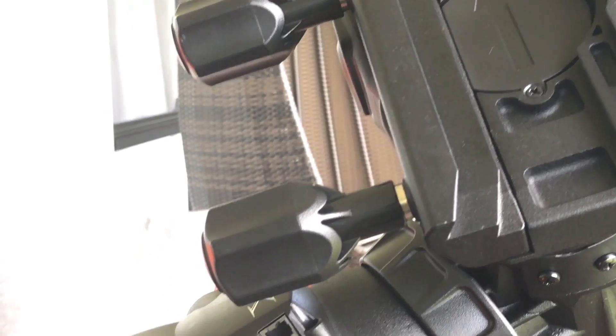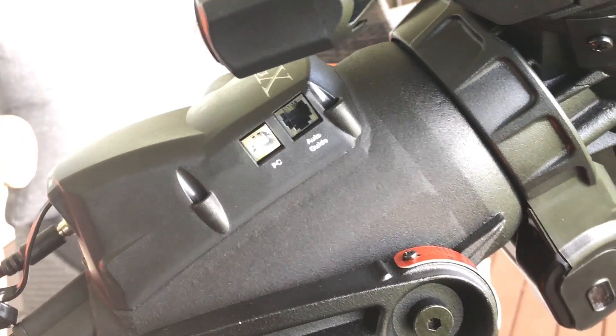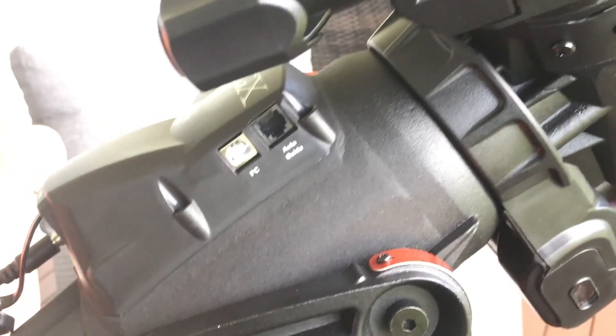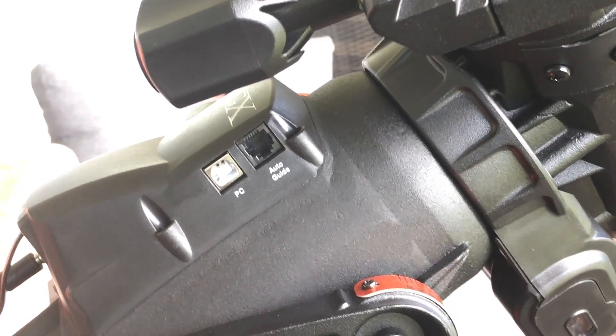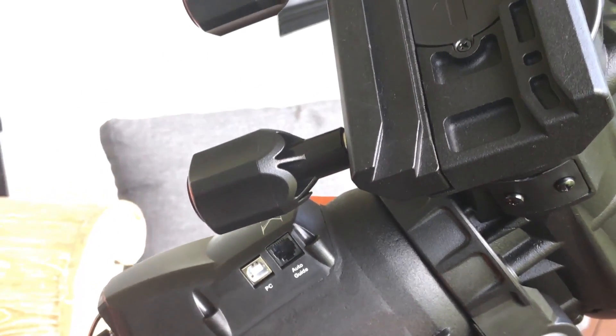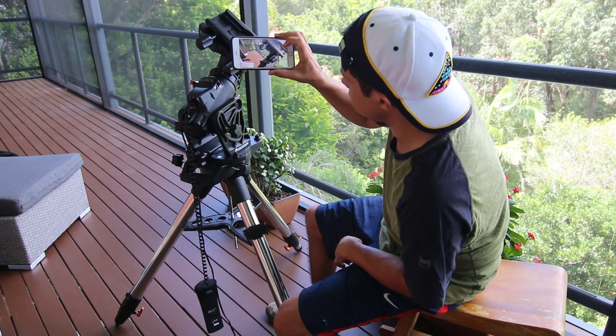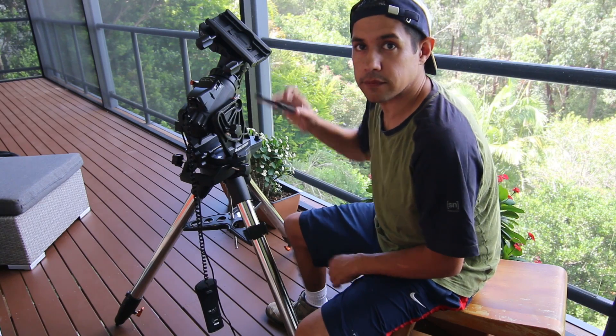Overall, I'm really, really impressed with this mount. It's definitely the best mount I've had and it guides well. If it can let me take 10 or 20 minute guided exposures, I'll be really, really happy. So that's the Celestron CGX — hope you enjoyed.